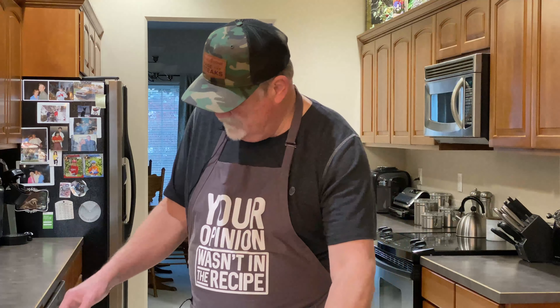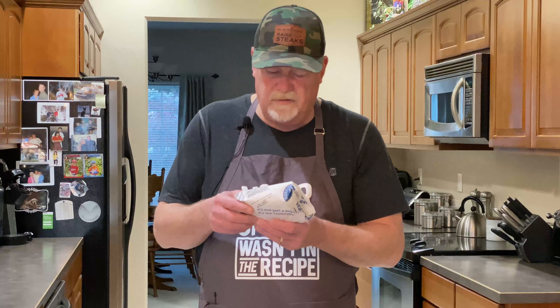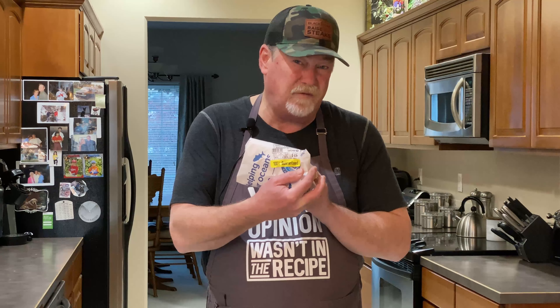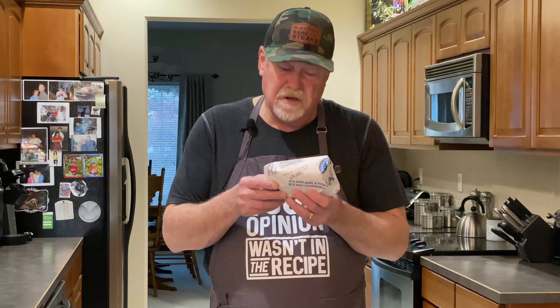So today I'm going to kind of continue on with the theme I used last week when I did the depression burger. I was at Safeway today and I picked up a couple of ahi tuna steaks — $6.54 for two of what appear to be pretty nice ahi tuna steaks. So I'm going to go ahead and blacken these on my Blackstone today. It's something I've had on my list for a while. Just experiment with things — if you find some food on sale, get it and give it a try. Stay tuned, I'll be back in a second to get this meat prepped up.